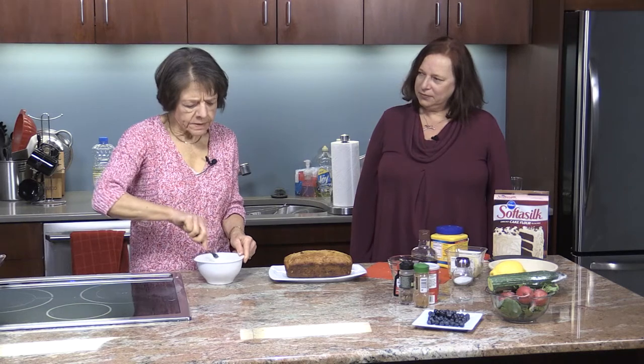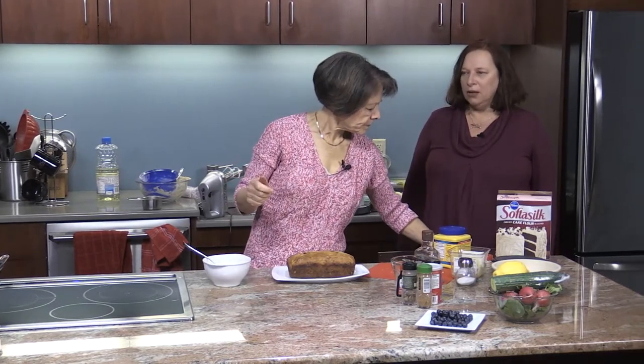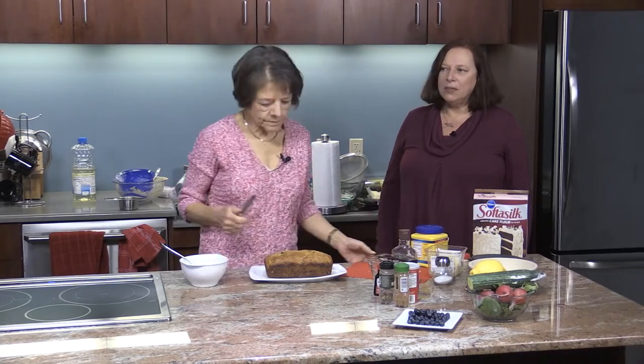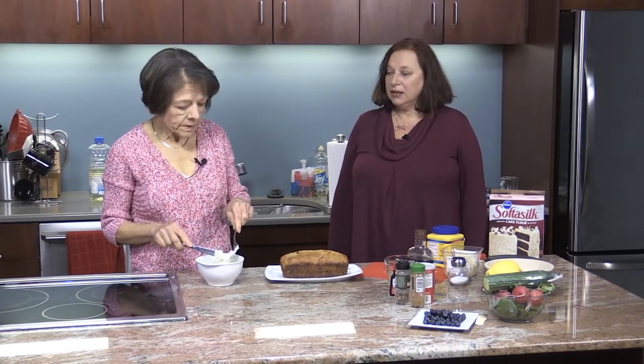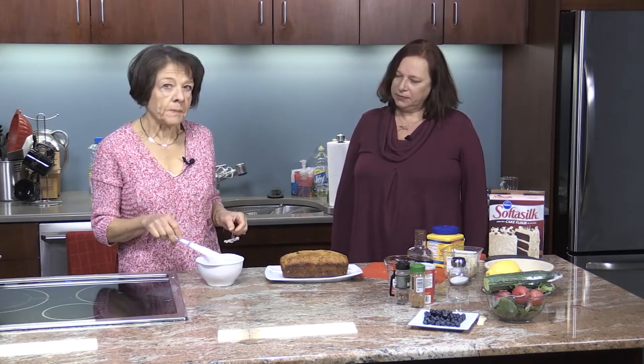Somebody was telling me once that you don't want to use boiling water for tea. Is there any truth to that? I don't know because I have always been taught to boil the water and I actually think it tastes better. But I think maybe with green teas you may not want to do that — so it may be the type of tea that you use. So in here I put two tablespoons of minced crystallized ginger and the cream cheese, and I'm just going to add a touch of sugar, only because I think there's already sugar in the ginger and you don't want to take away too much of that sweetness.